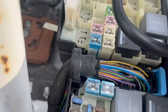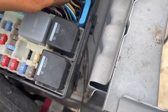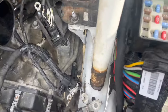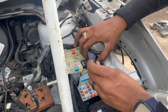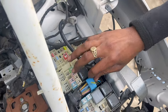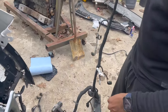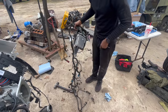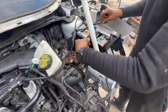All you have to do is push these clips to the side — push the clip to the side, pull up, and then push it back. This whole wiring harness should come out. This is the entire wiring harness with the computer and everything. We're going to disconnect these wires, then take the one wiring harness and put it back in its spot.